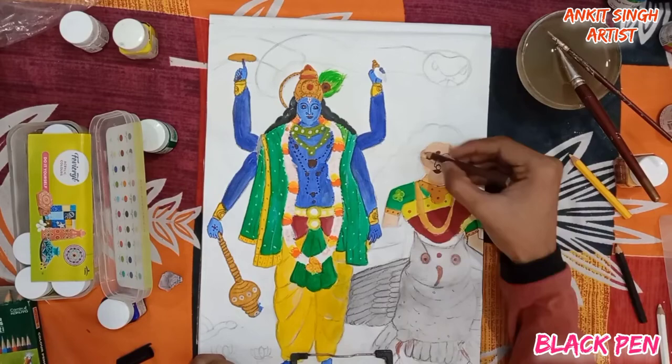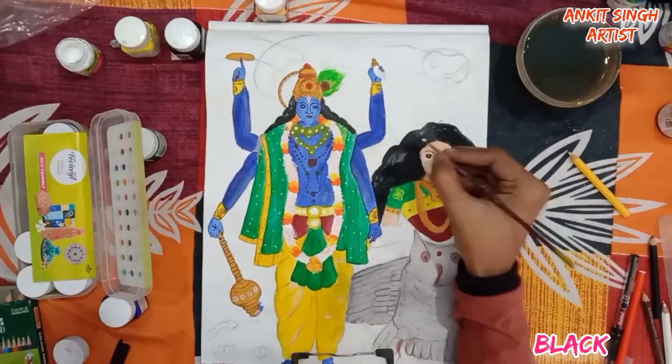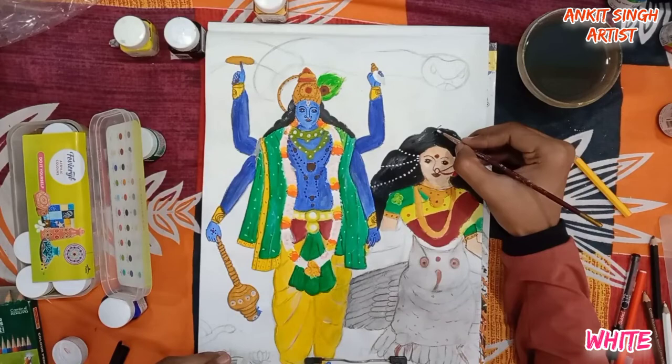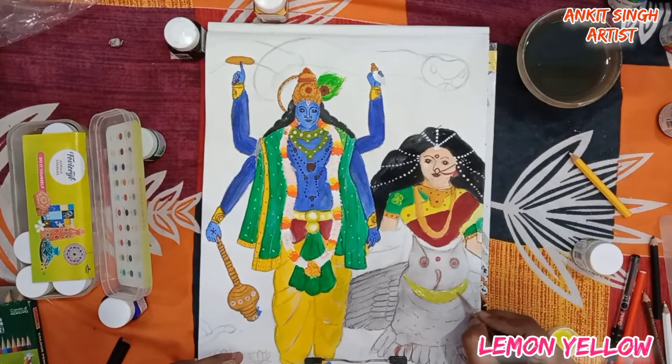For coloring her hair I am using black acrylic color. Decorate her hair with white paint. This is lemon yellow for the ornaments of the owl. And this is the last part of this drawing — I hope you enjoyed the video, so let's meet in the next video.